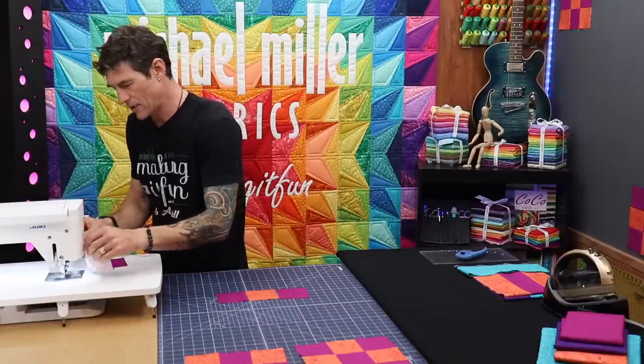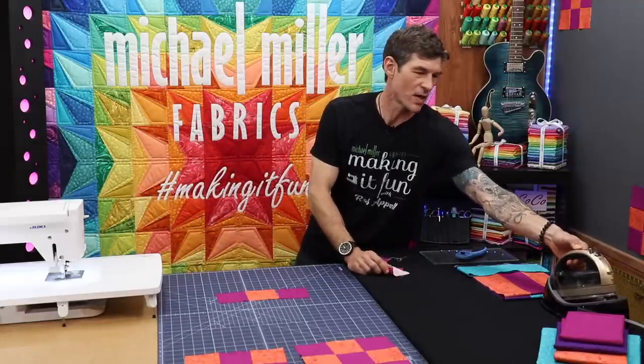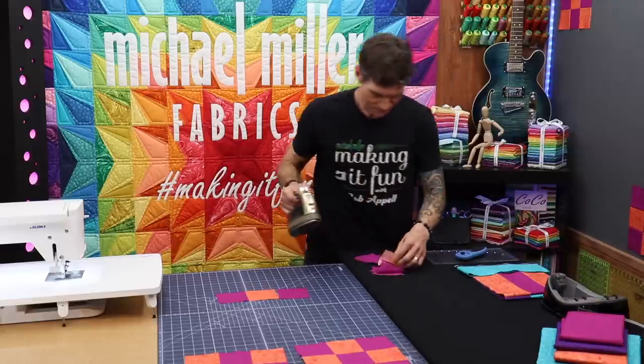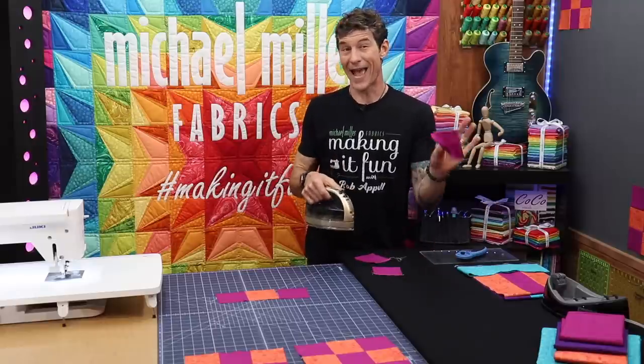Let's finish this part first in case some of you really only have a pile of squares. Maybe you are a charm packs collector and you want to know what to do with all of these five inch squares. So changing mental directions here, let's get back to the project at hand.